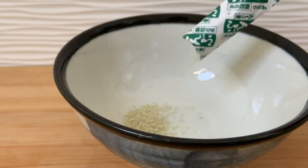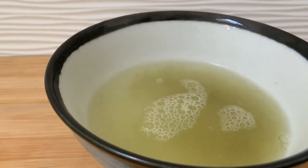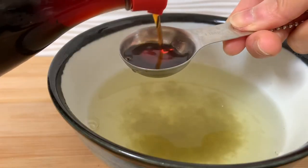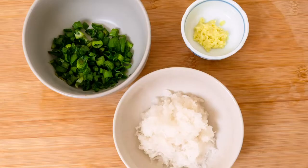Now we're going to prepare the broth part. Dissolve half a sachet of dashi powder into hot water, then add a bit of soy sauce — as much as you like. Also, let's quickly prepare some garnish.